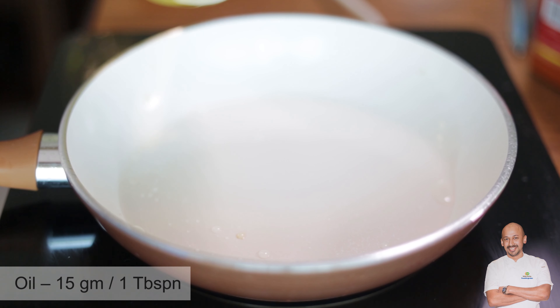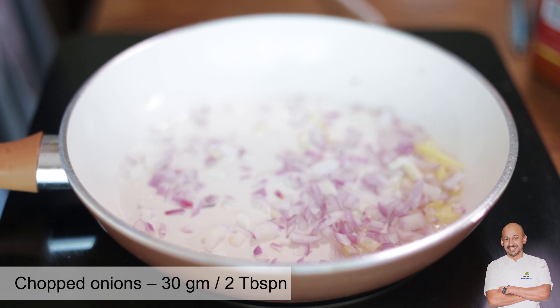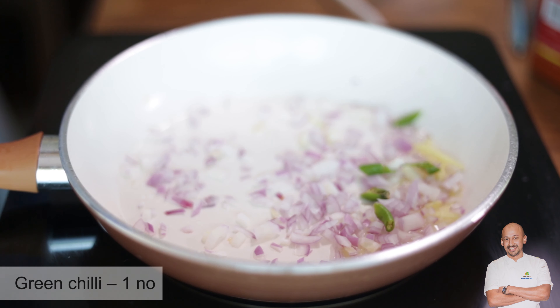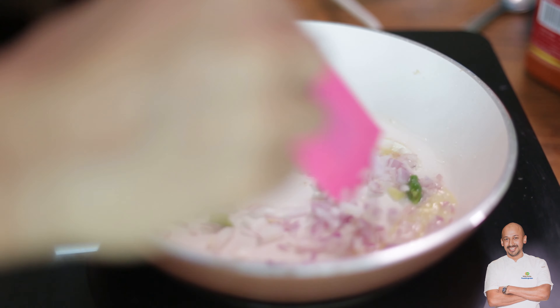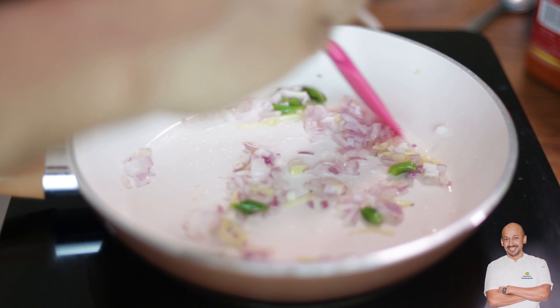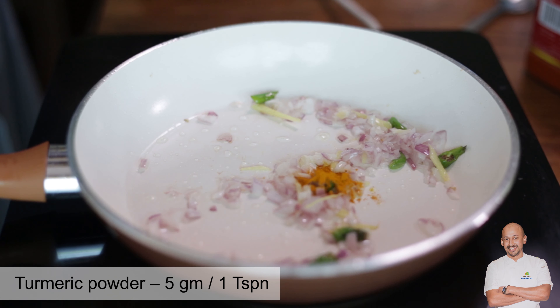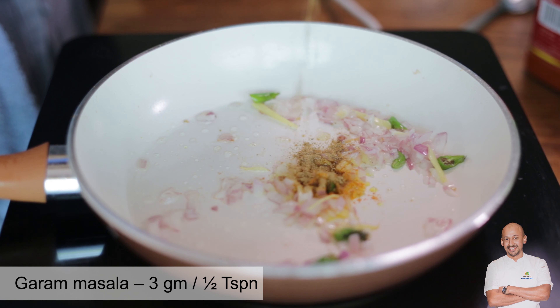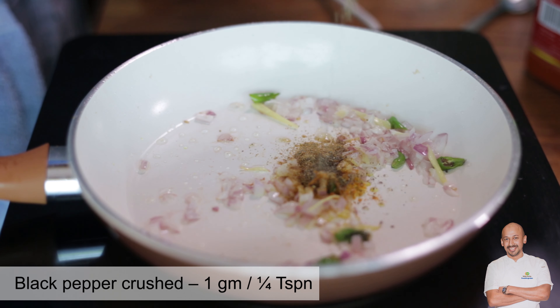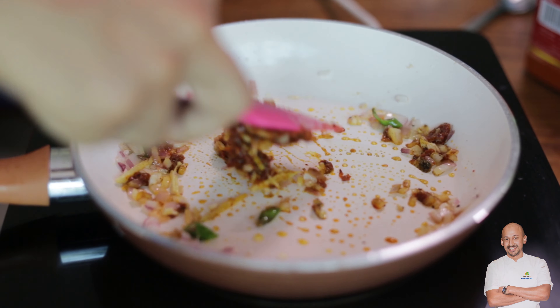Heat the pan with a touch of oil, add julienne ginger, throw in some chopped onions and green chili. The chili is cut slightly large so that if you don't want the heat, you can remove it after it has given its flavor and light spiciness. Once it's slightly sweated, add turmeric, garam masala, crushed black pepper powder, and the tomato masala that was made before — mix it together.